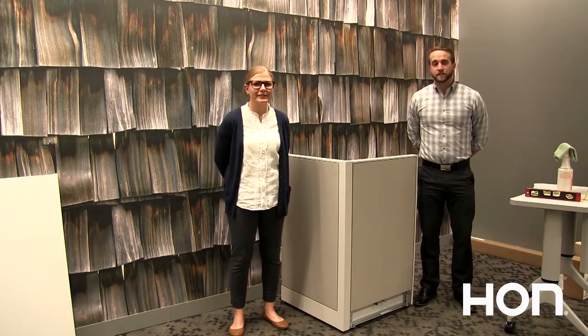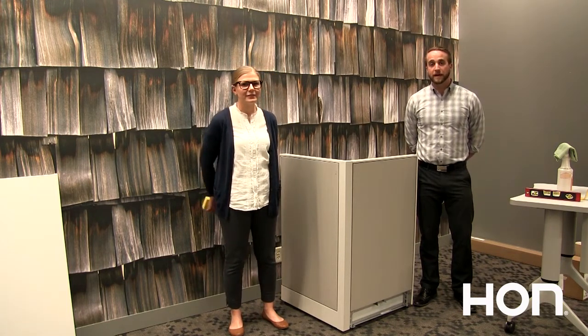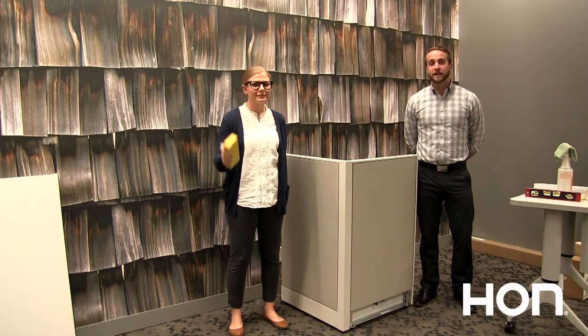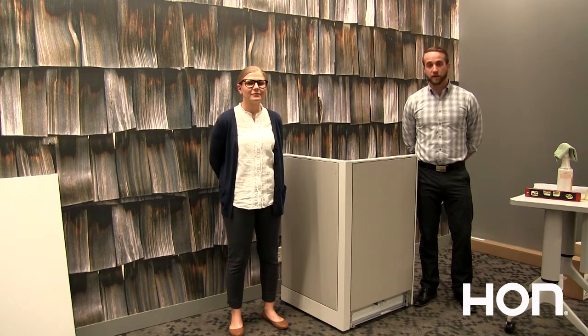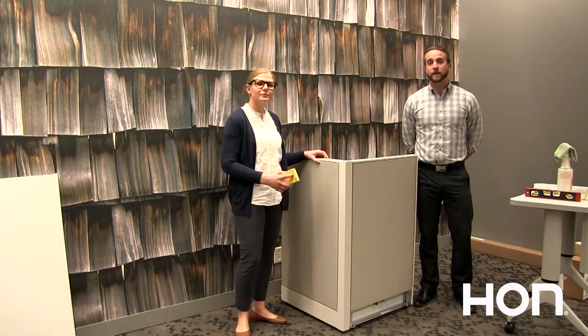Now that your installation is complete, you want to do a final walk-through to make sure that the workstation is clean and also move-in ready. You're going to want to make sure that you have your dry foam sponge, your glass cleaner, and also a soft cloth. The dry foam sponge is going to help pick up any of the dry dirt, fingerprints, or any other residue that might have gotten on the panel during the installation process.